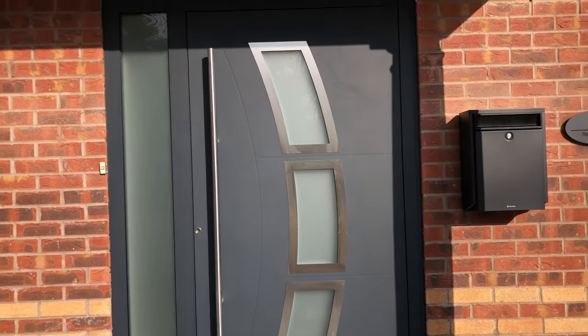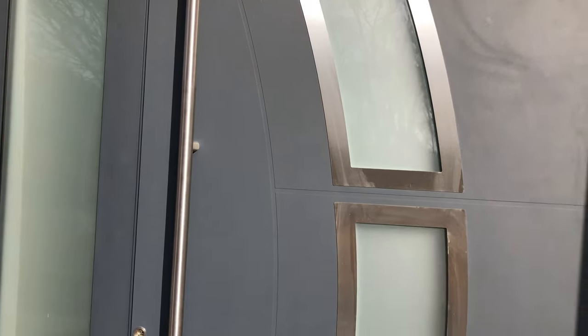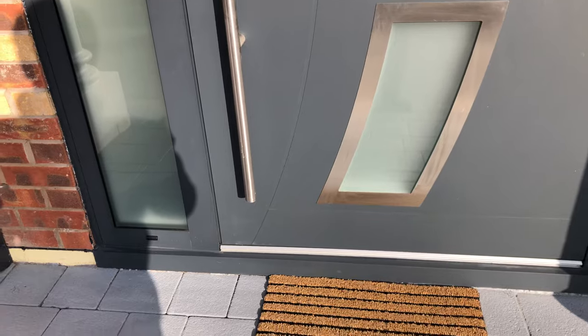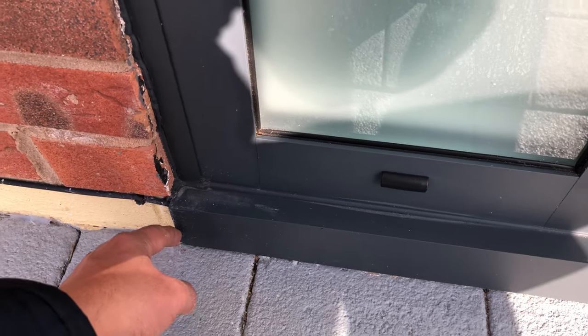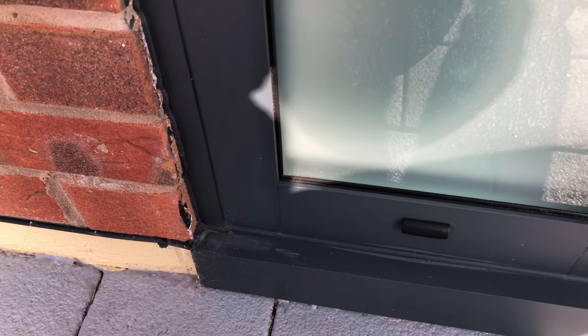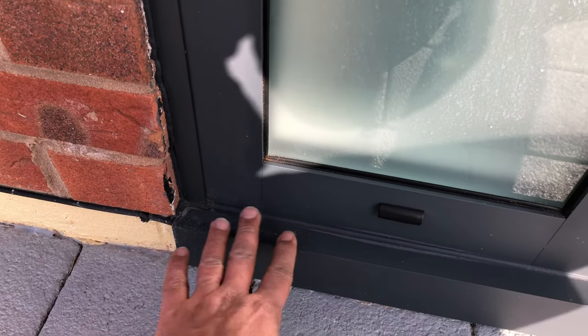There are stainless steel trims on the outside with grooves in between, using a sandblasted finish. It has a low aluminium threshold on the bottom and also uses an L-shaped trim for a decorative purpose on the bottom, rather than having a big extruding sill — it's just to cover the brick on the bottom to make it look nice.